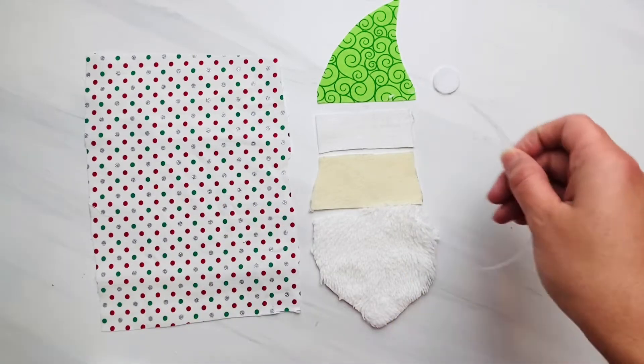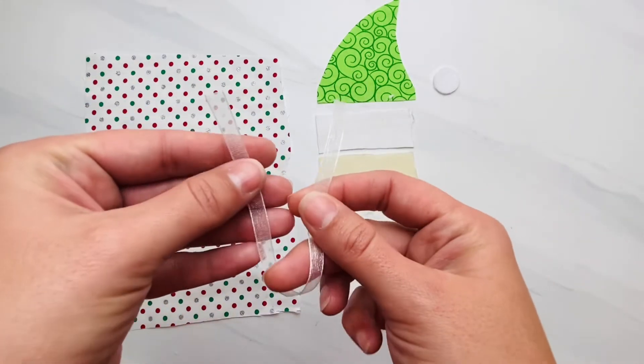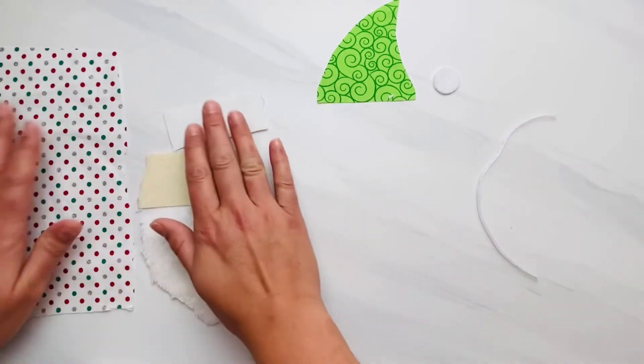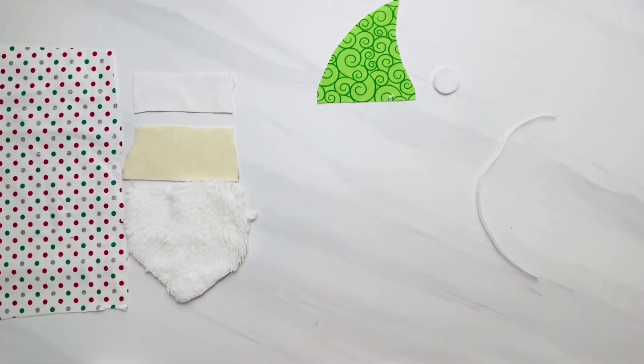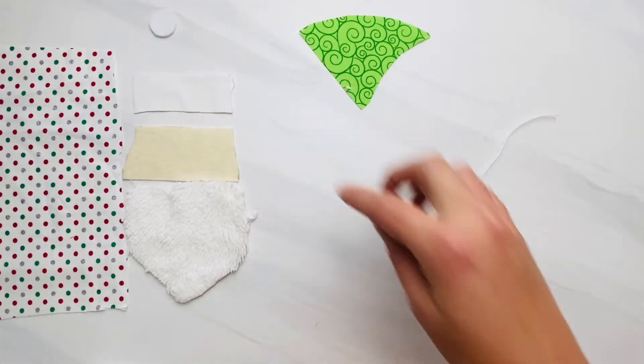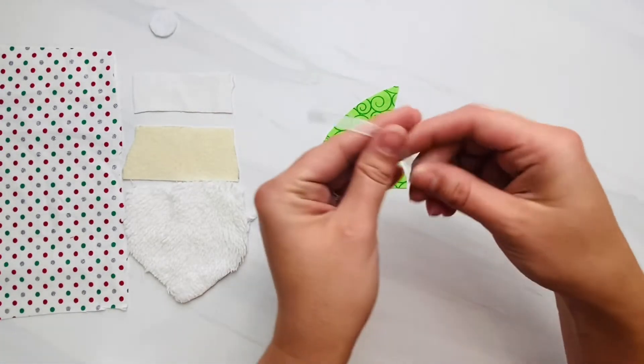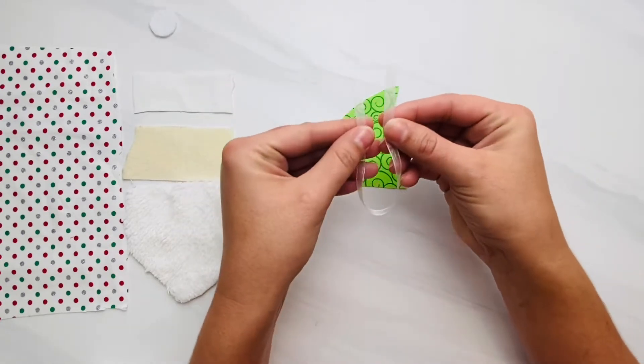This is going to be the back of my ornament, so you just need to cut one of each pattern piece. This is the hanging loop — it's just a piece of ribbon about one-fourth inch wide, but you can also use yarn, twine, or any kind of material you want to hang this.